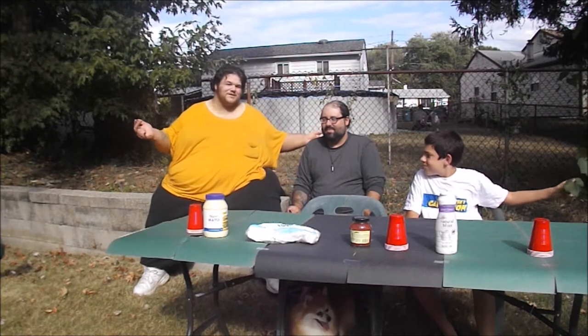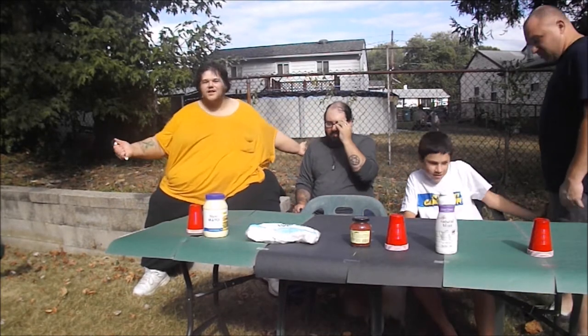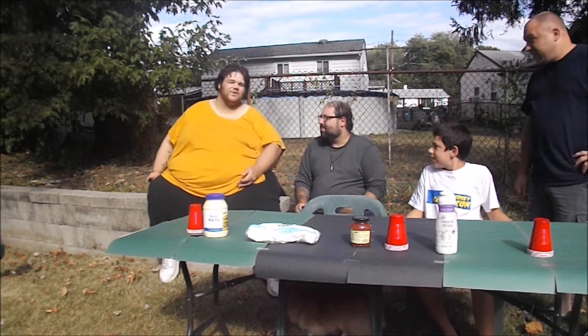All right, we're recording. Hey there, jelly beans! It's John coming back at you for another challenge video. I haven't done a challenge video in a while.